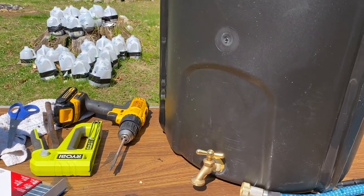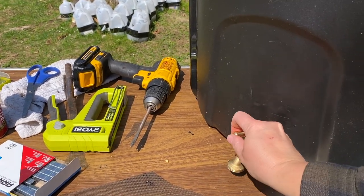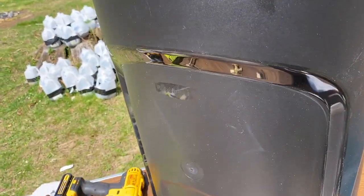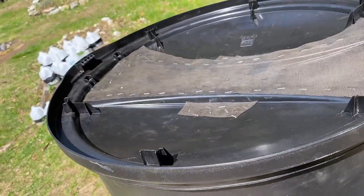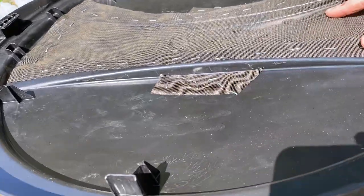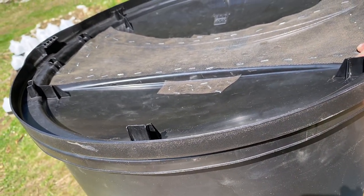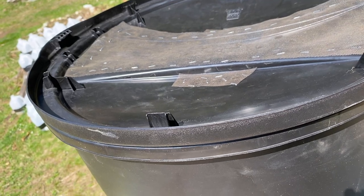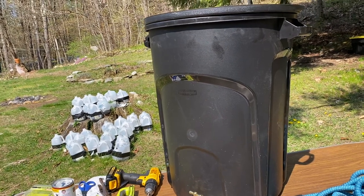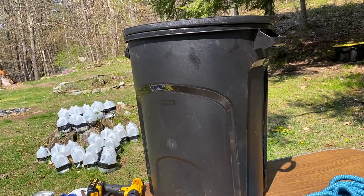And there you have it. Spigot turns on and off. And all the way up, we have the lid with the screen. I was thinking about maybe putting rocks in here to help hold it down a little bit, maybe make it more decorative — maybe for hummingbirds or just to make it look nicer. I thought about painting the outside too so it didn't look like a trash can sitting out there. So let's go get it in the garden and see what it looks like.